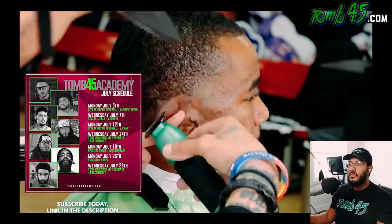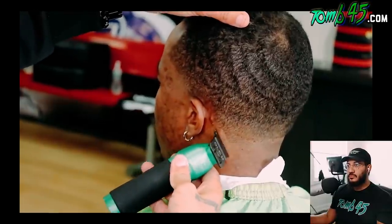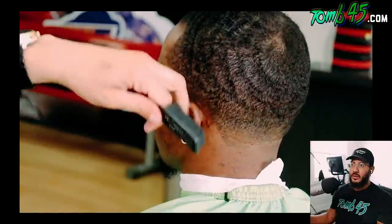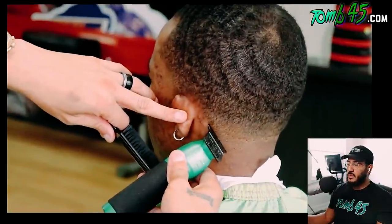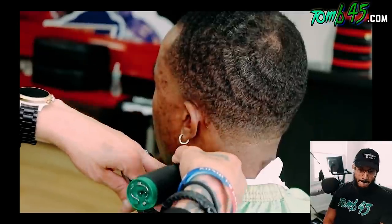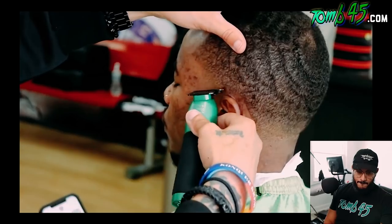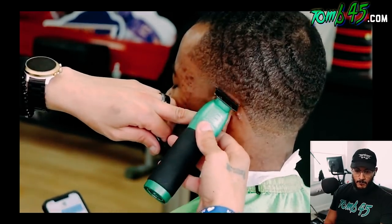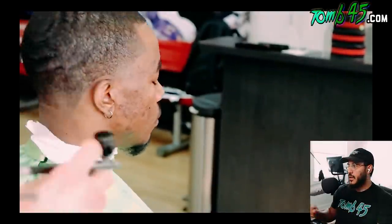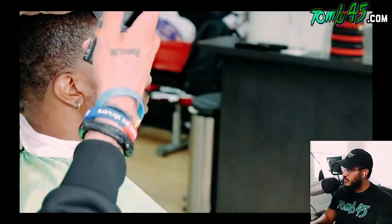Keep it as natural as possible — your client will notice the regrowth. Doing the same thing on the other side, taking the line all the way up to the ear, curving it around the ear, keeping it as natural as possible. Then he's enhancing the cut using topic hair fibers on top of the no-drip.